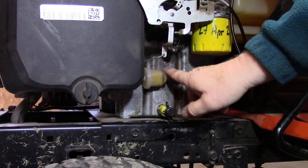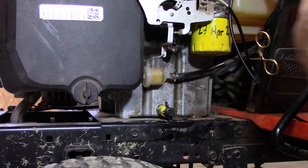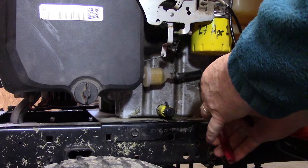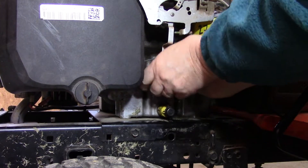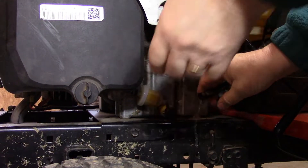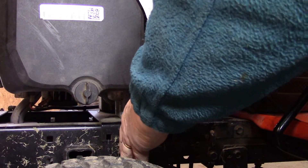Here's our fuel filter right in here. I'm going to pinch off this fuel line with hemostats, then let this fuel line clip go and wiggle this hose out of there. We may get a little bit of fuel dripping out of it — but not much. Now we let this line go on the other side.